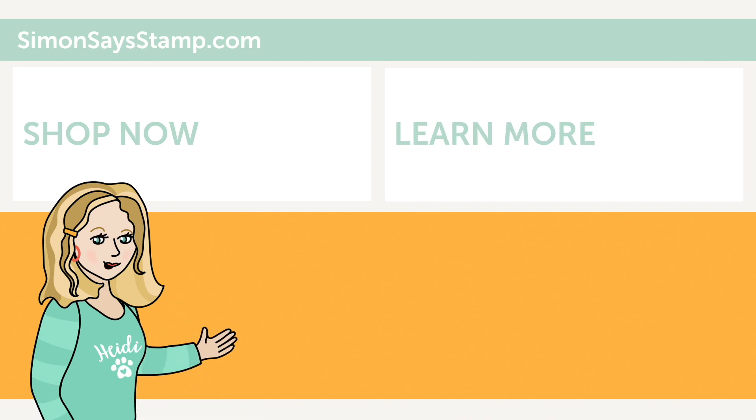Hi there, I'm Heidi, Simon's mama and founder at simonsaysstamp.com. Thank you so much for watching our video. If you like what you just saw be sure to press the thumbs up and subscribe to see more great content.